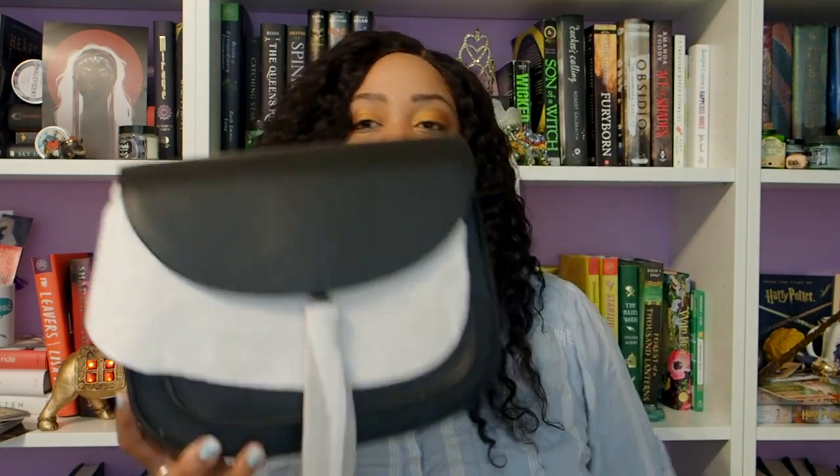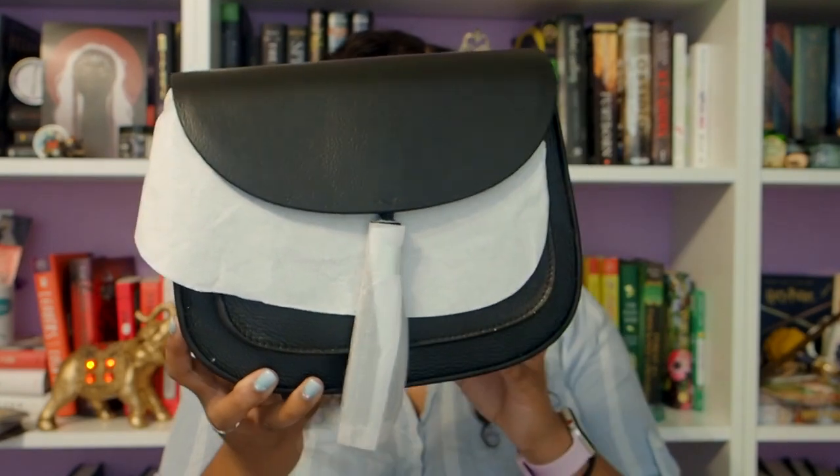I don't use the dust jacket at all. And here is the actual bag. We're going to take off some of this packaging and this little insert. There we go. So, getting started on the outside of this bag.